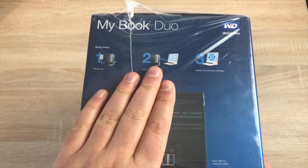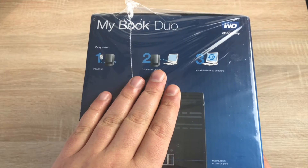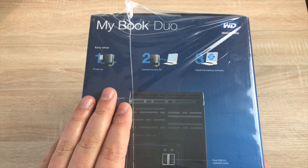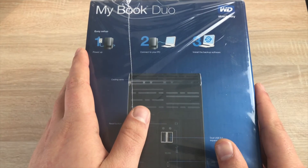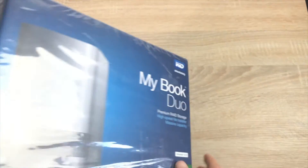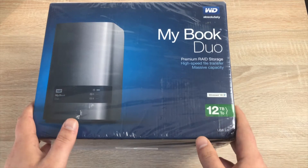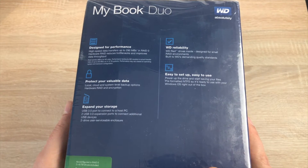You may need to reformat this if you're using it with a Mac, but I'll drag off the software first. You can also download it from Western Digital. This will work with PC and Mac — on the front it does have the Windows 10 tick so it can be used with Windows 10 straight out of the box.